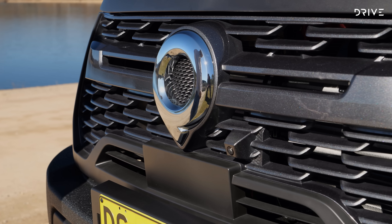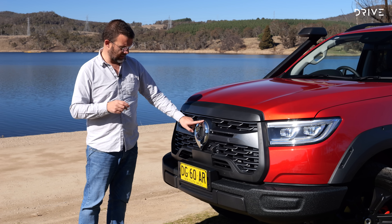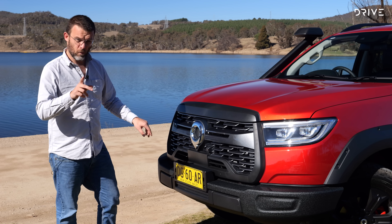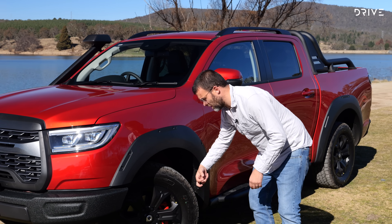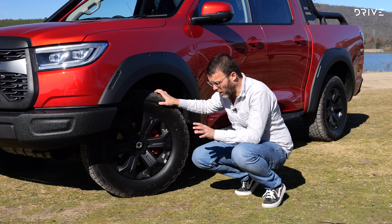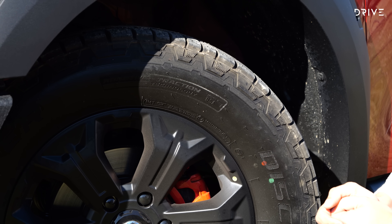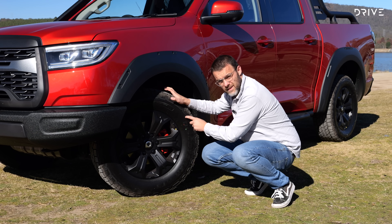The XSR picks up a front locking differential on top of the rear locker that is standard elsewhere, and it moves to a more traditional part-time four-wheel drive system which puts it in better stead off-road but doesn't allow four driven wheels on the bitumen. There's even a turn assist function which brakes the inside rear wheel off-road for a reduced turning circle, just like a Land Cruiser 300 Series. So what do you get extra for that seven and a half grand?